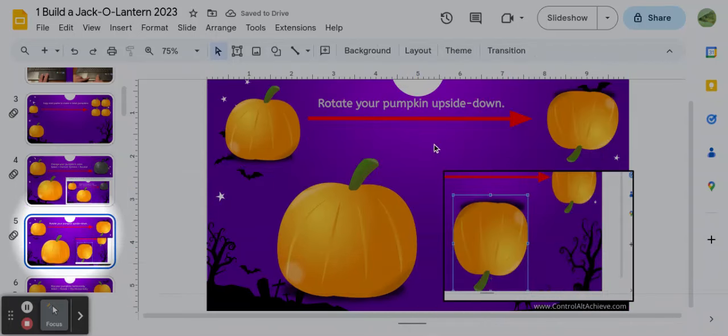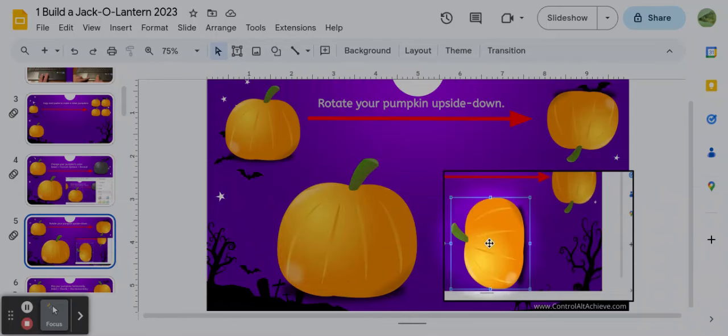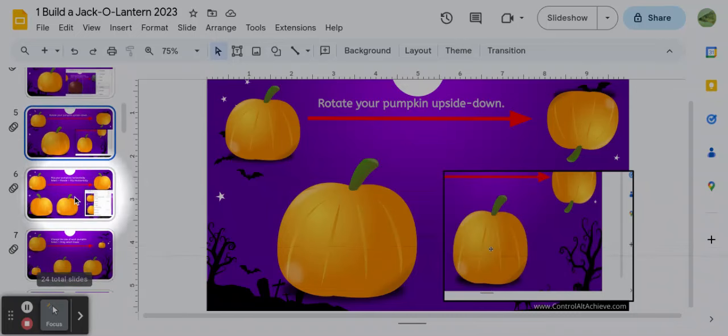Once you change the color, go to slide number five. There are some directions there — it says: rotate your pumpkin upside down, so your pumpkin looks like the one shown. You have to make it look like that one, and the video shows you how to do that.